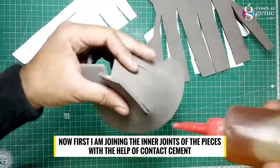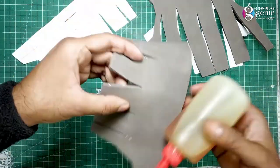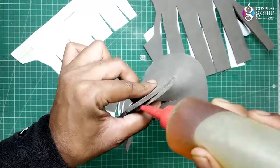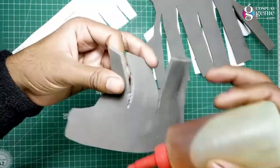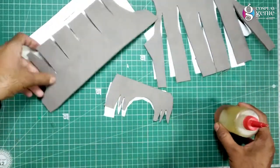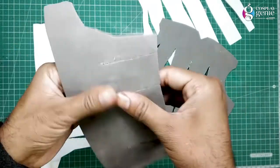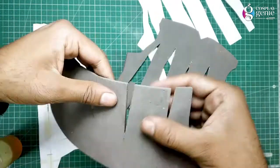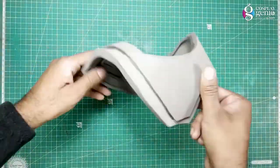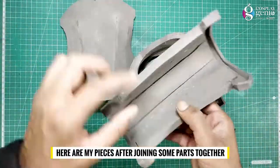Now first I am joining the inner joints of the pieces with the help of contact cement. Join edge to edge carefully. Here are my pieces after joining some parts together.